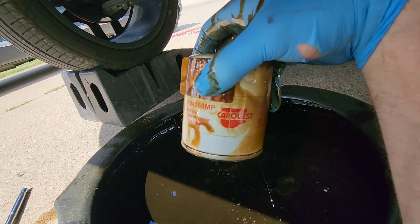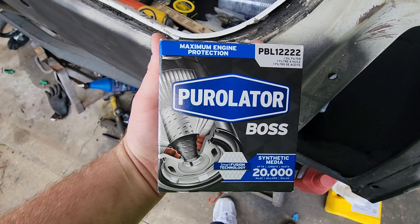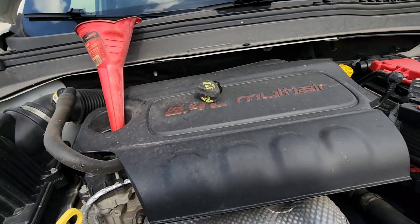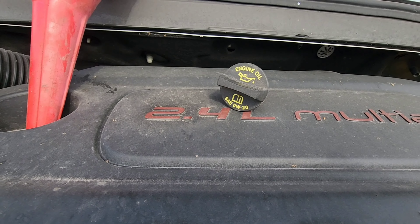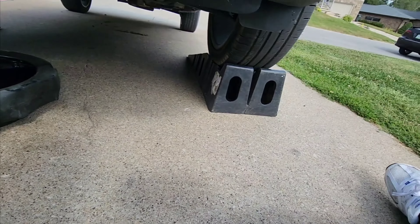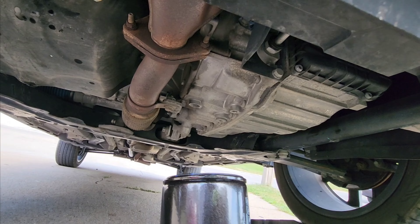If you wanted to use a CarQuest filter, that's your part number. Here's your filter number if you're using a Purolator Boss. It takes five and a half quarts of 0W-20. Grab your new filter.